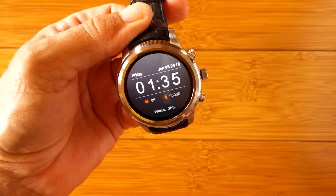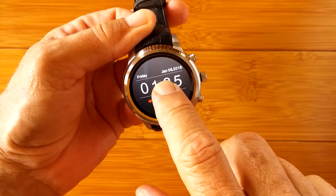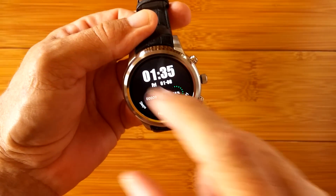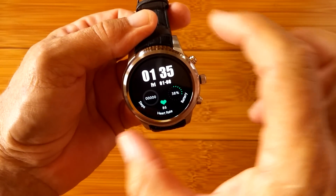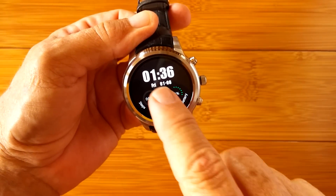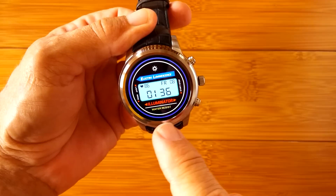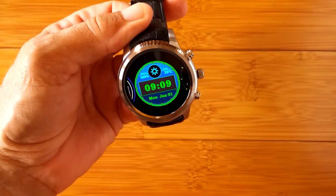This is a good-sized watch. If you're looking for a man's watch and woman's watch companion, this X5 is beautiful for the larger format at 400 by 400 pixels. The X1 or X3, also by Finow, is a little smaller at 360 by 360 pixels — the two together complement each other really well.